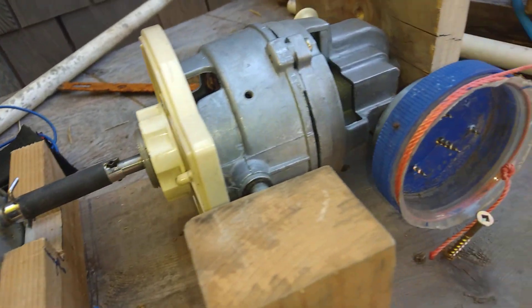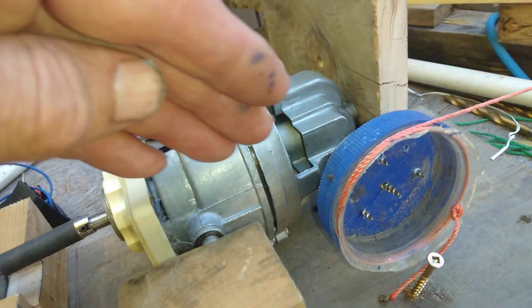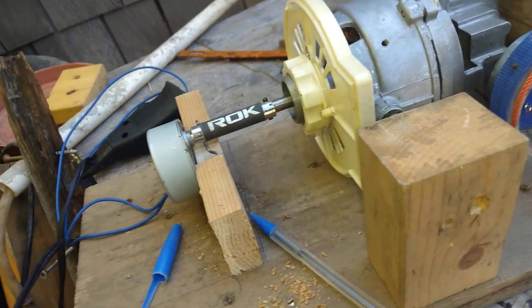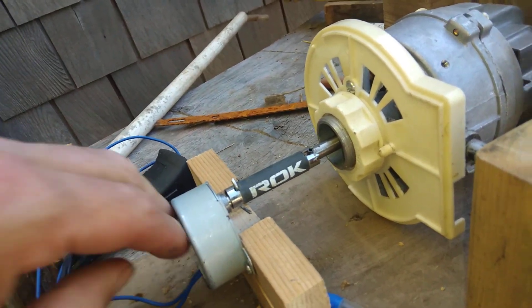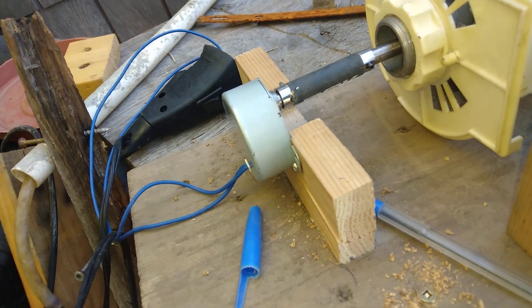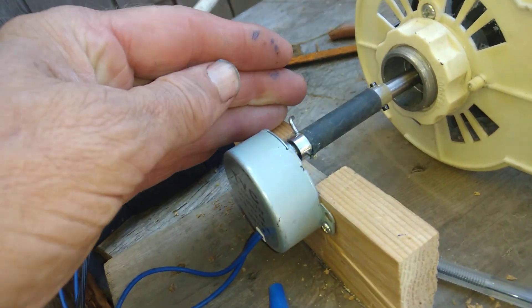I just took out the gearbox, which means this is working at a much reduced speed. But its speed is still connected to the motor, so now I have something approaching the speed I want. This is 4 watts and it's running fairly warm, but it is turning everything, so I'm pretty happy about that.